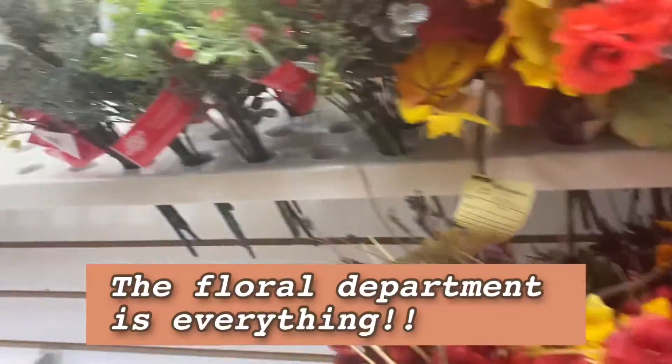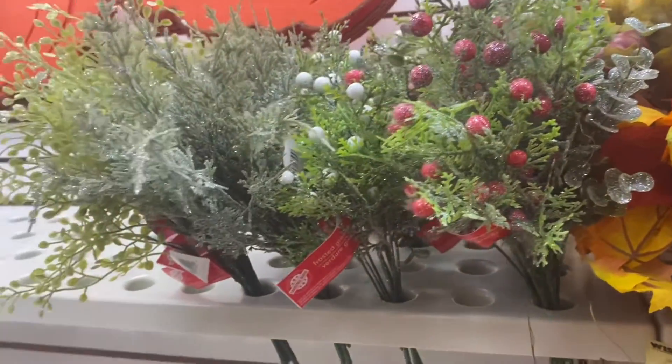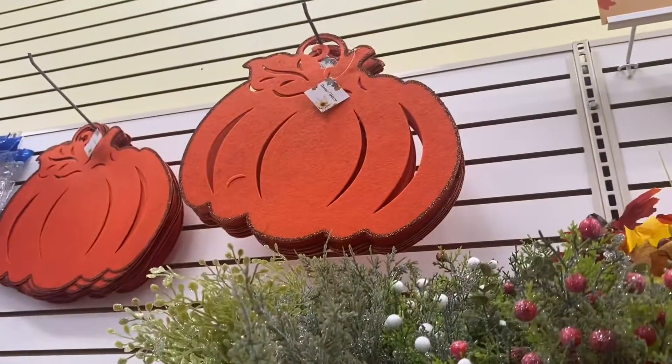Just thought I'd put out — they have a cranberry and a pumpkin up there — these berry picks. How cute are they?